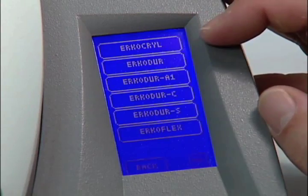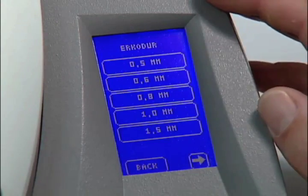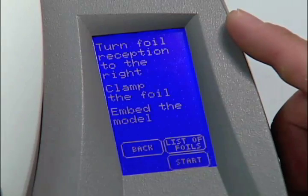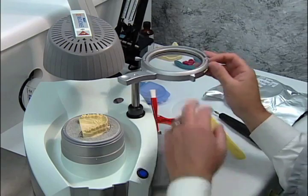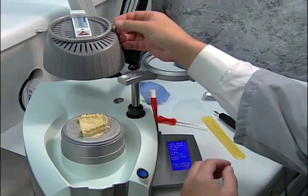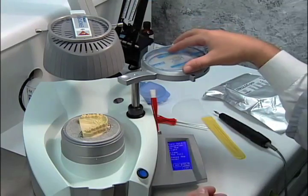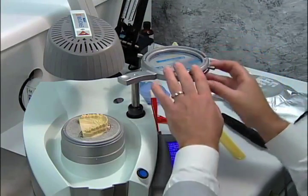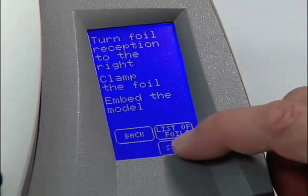Go to the touch screen and select the correct material to be formed and press Continue. Take off the foil lock ring and load the ERCODR foil spacer label down. Press Start.